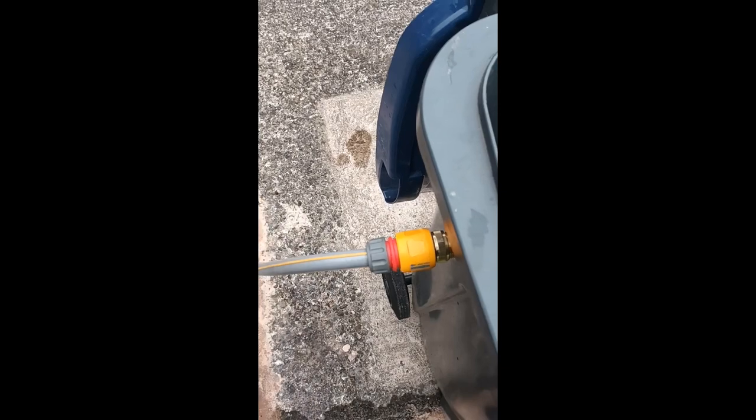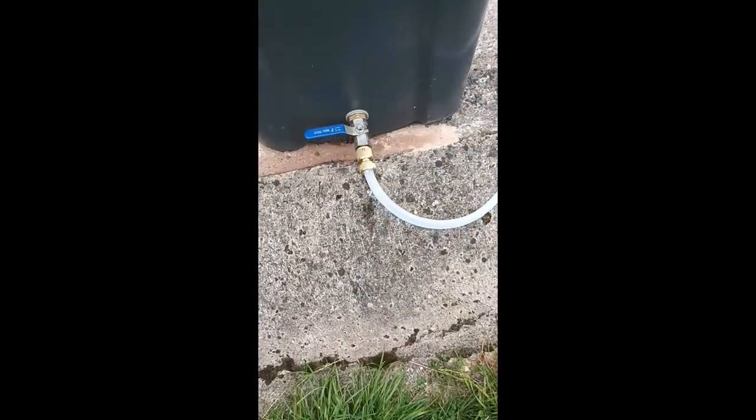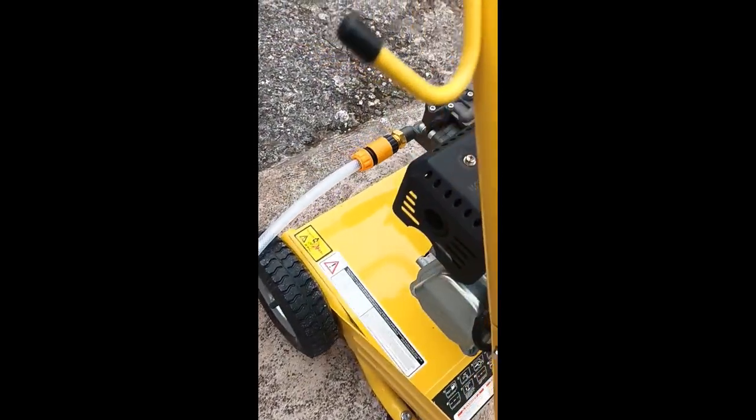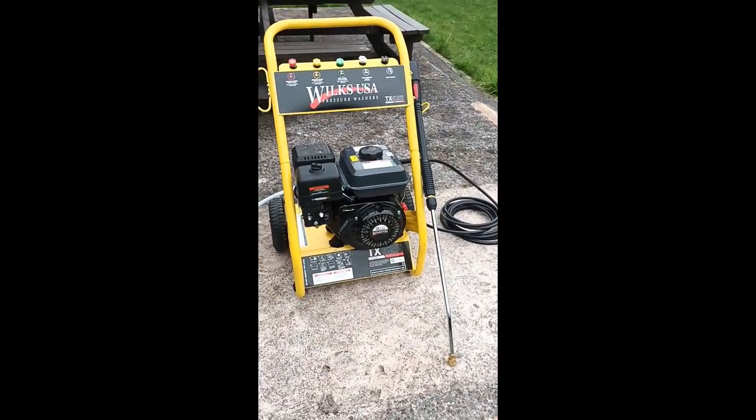This is the connection and setup coming from the main supply from the customer's pipe through the valve at the bottom. You can see the filter that comes with my particular machine, the Wilkes TF625. Depending on what you have, you might have a different filter to attach. The outlet runs straight to the machine back there — that's my Wilkes 625i.